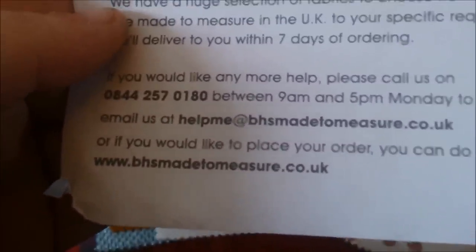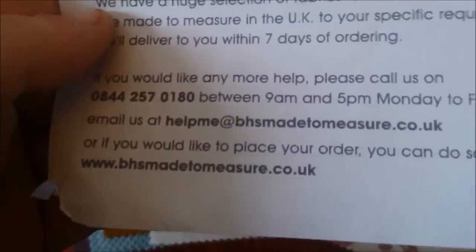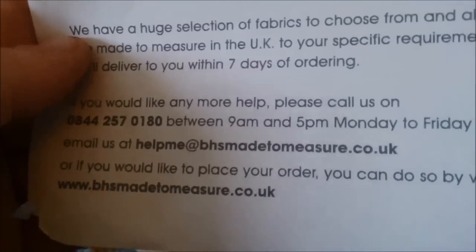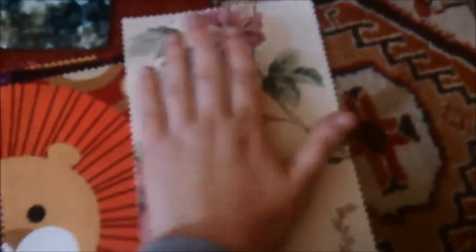The website is www.bhsmadetomeasure.co.uk, or you can email them at helpme@bhsmadetomeasure.co.uk. I received these — as you can see, they are nice sized pieces, a lot bigger than my hand.